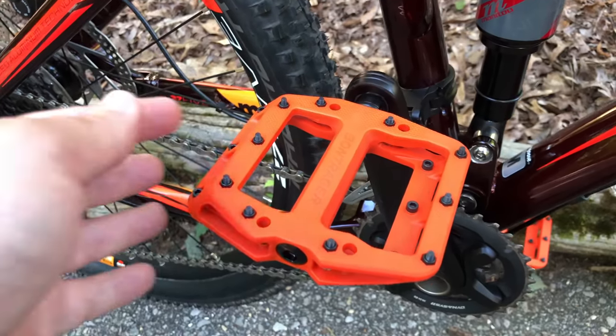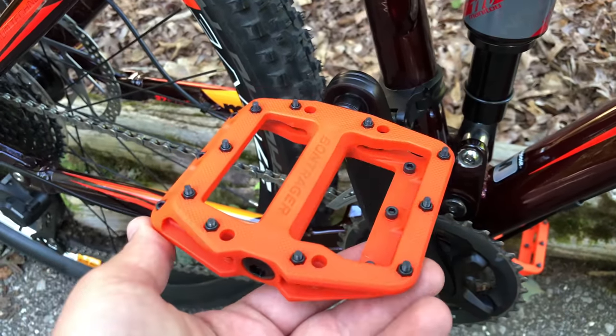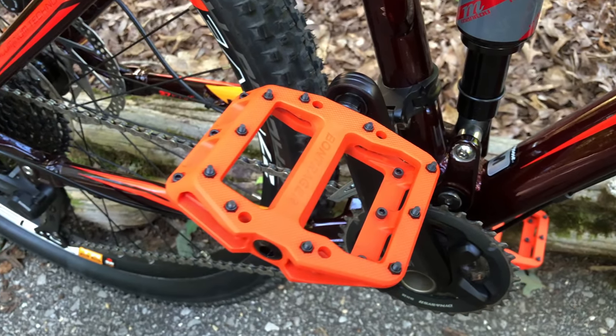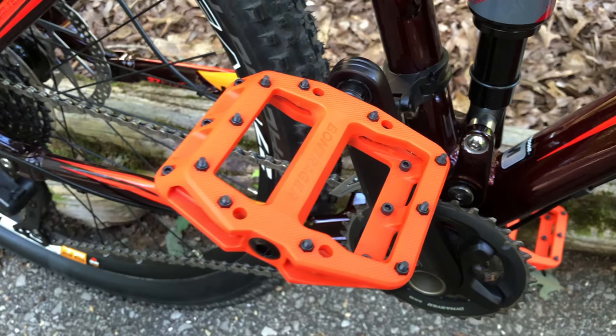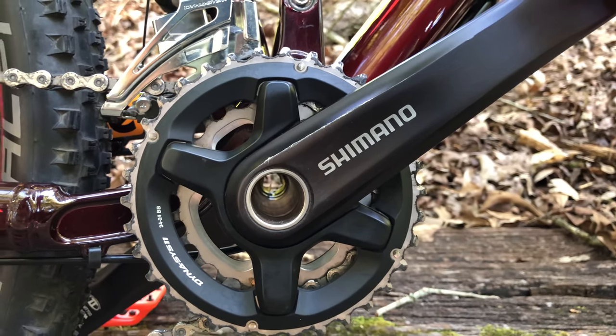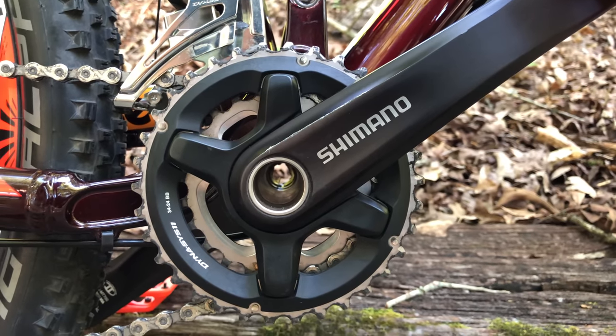This demo bike didn't come with pedals, so I fit it with the new Bontrager Elites, which are their knockoff of Race Face Chesters. Ironically, the orange doesn't match any of the Trek bikes, but it matches the Salvo Pro's orange perfectly. Bottom bracket — that's a Shimano Holotech, along with the Shimano MT 7000 crank set.